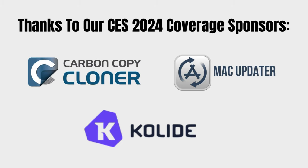Please visit our sponsors if you need any of their products — that's CCZ Backup, Mac Updater, or Collide. And thank them for allowing us to get out to Las Vegas and bring these cool products to you.